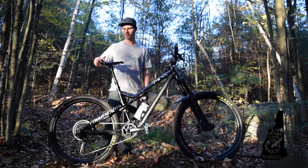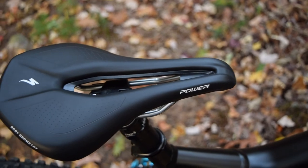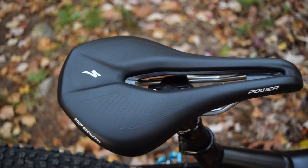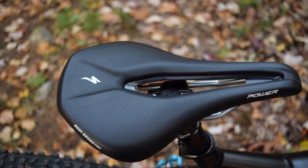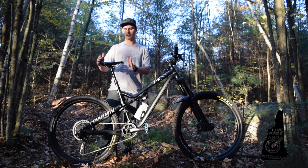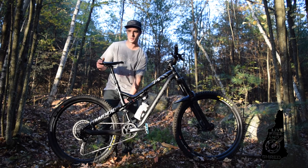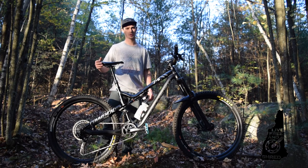Specialized Power saddle, 143mm width. Love the seat — I have it on my road bike too, it's super comfortable. I like it on the Enduro bike because in Enduro races you're pedaling for some transfers, and when you do have it down, the nose is super short so you don't get it hung up on the underside of your shorts.